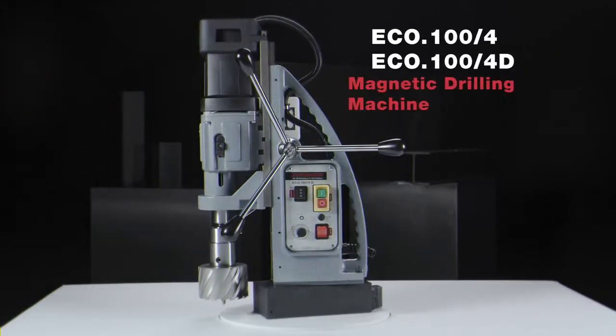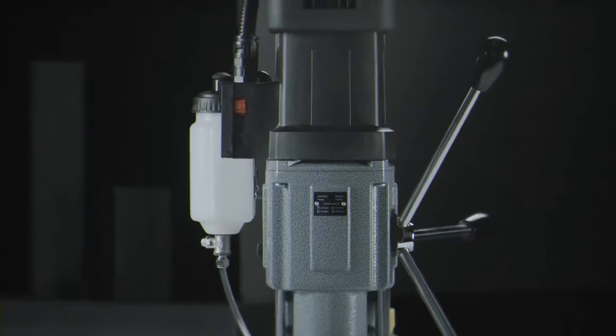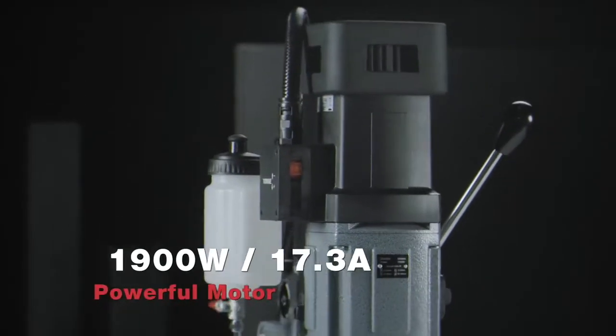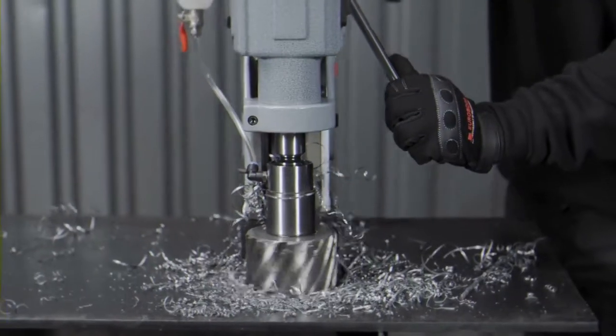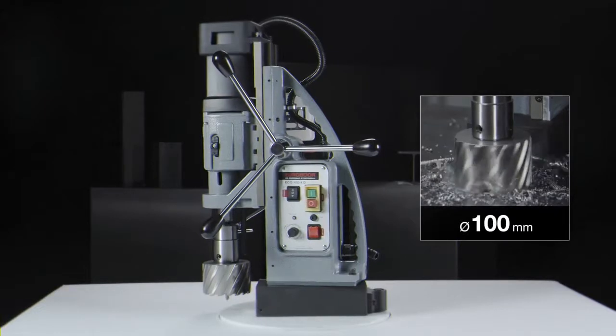Eurobore ECO 100-4 and ECO 100-4D. Powerful motor of 1900 watts. Annular cutting up to 100mm diameter.